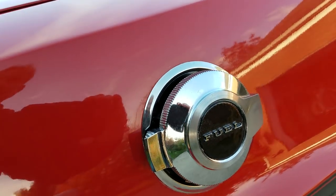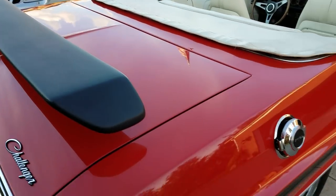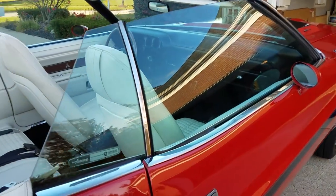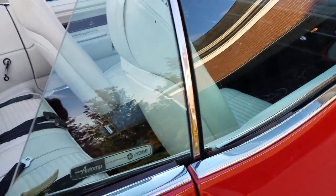The flip gas cap is in really good shape. A go wing was added — that's not part of the fender tag options.